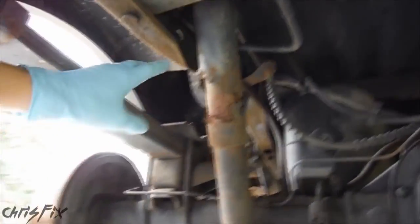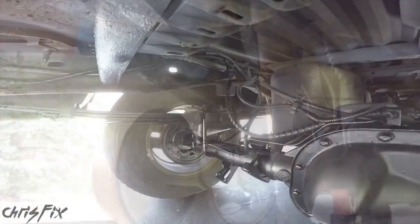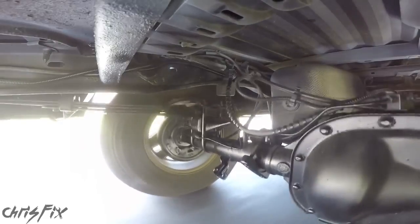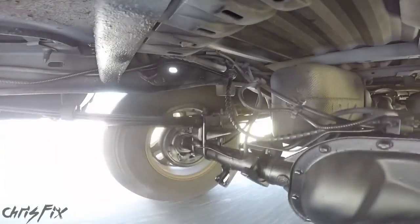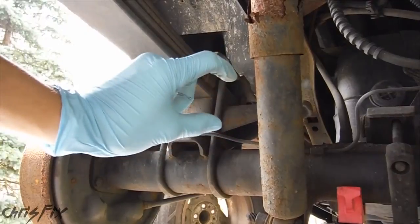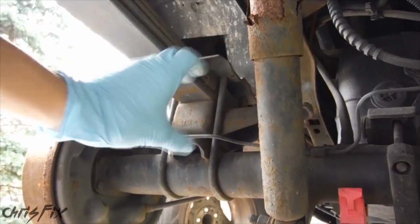Working alongside the spring is the shock, which is very important. The shock absorber does exactly what the name implies — it absorbs the energy and acts as a dampener so the car won't bounce around on the road. Here's an example of what happens when you don't have a shock on your car: you can see the suspension is bouncing around and never settles. This is an extreme example, but when you have bad shocks the same thing happens. A shock is basically a piston filled with fluid which absorbs the impact and dampens the suspension bounce.